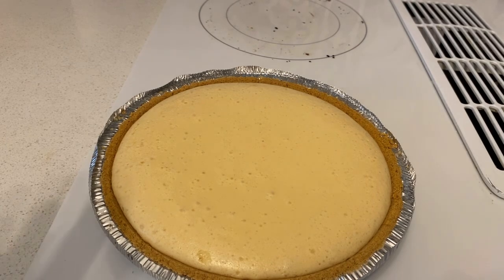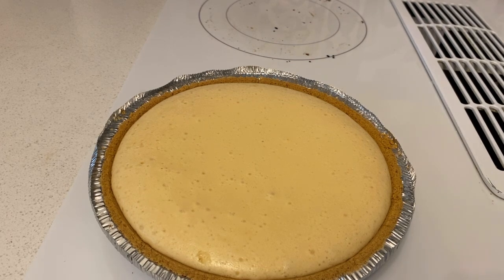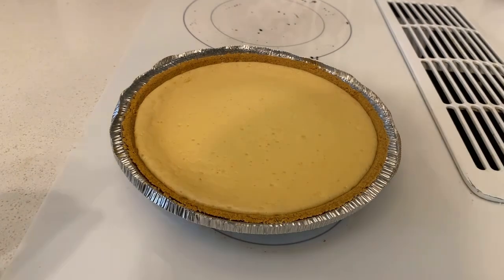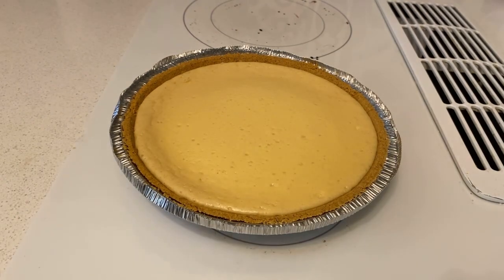I'm gonna let this cool down before putting it in the fridge. Once your lemon pie has cooled down, just put it in the fridge for like four or five hours — just depends. I'll let it chill in the fridge for a couple hours or maybe a little longer.